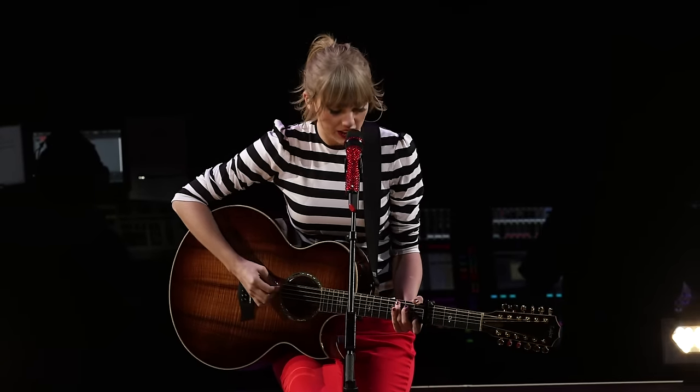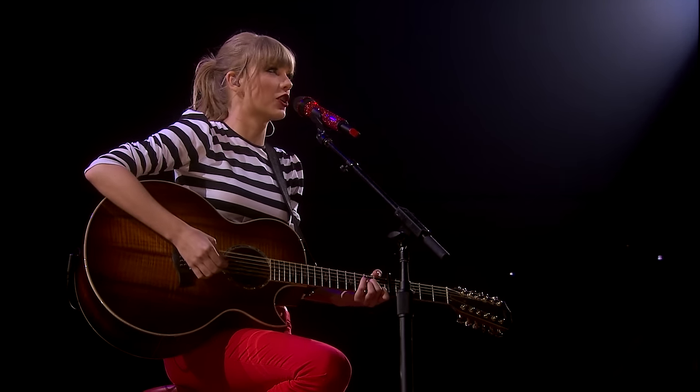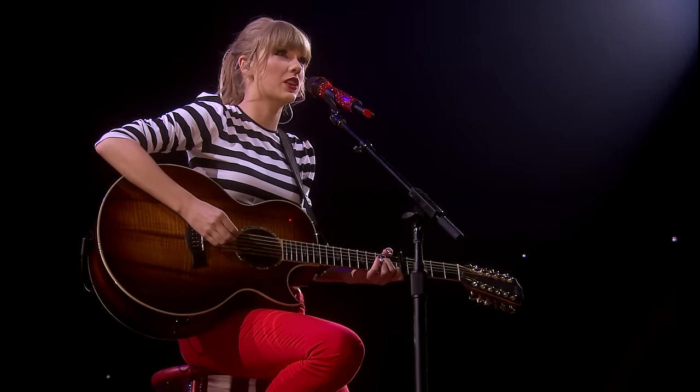So this is a 12-string guitar, and this is actually the kind that I learned on. Because guitars have six strings, but this has double, so it sounds kind of like...